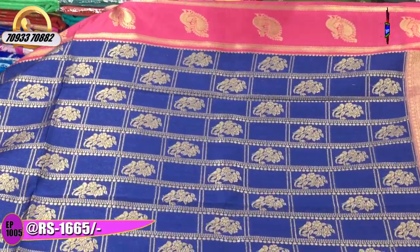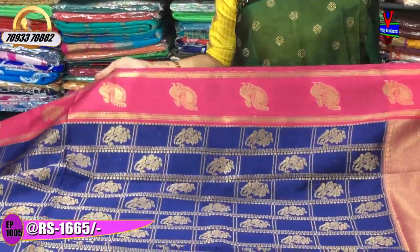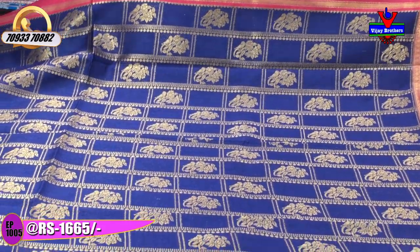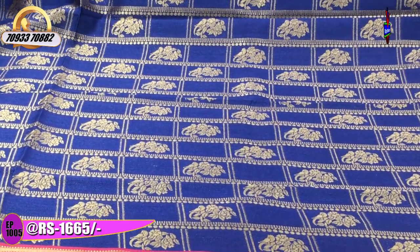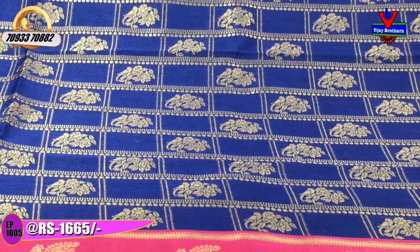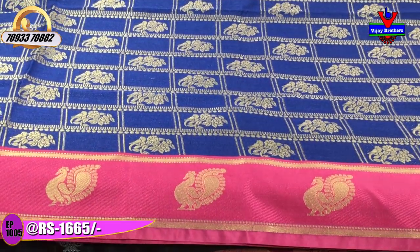The middle part is blue colour. The blue colour has a pink colour accent. The first one is a red colour. This features a peacock design with borders on two sides. The middle part is blue colour with boxes within boxes.